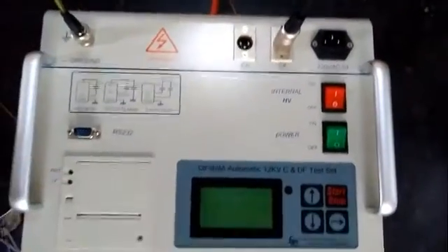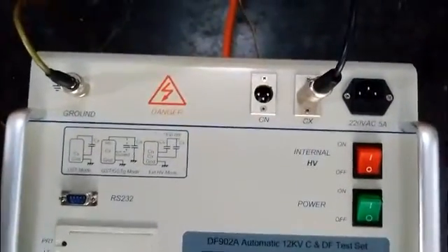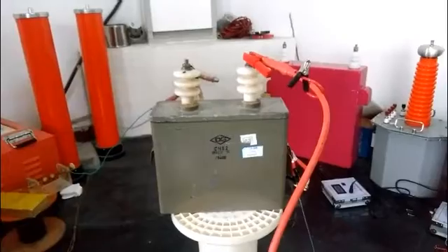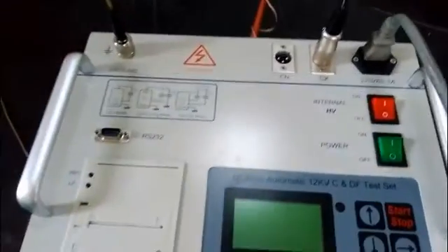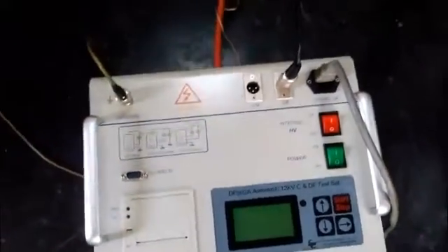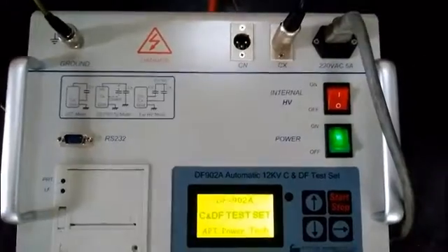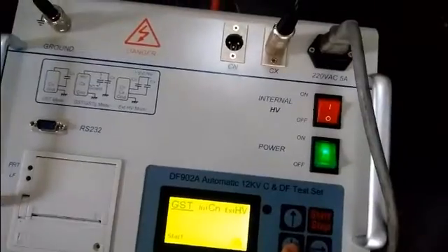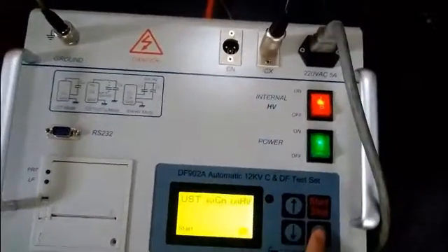The low-voltage terminal of the specimen is connected with the CX socket. Then connect the power supply socket with the power supply wire. Now all the wires are connected well. Press the power supply button to light up the LCD screen, then press the internal high-voltage button to output internal high-voltage.